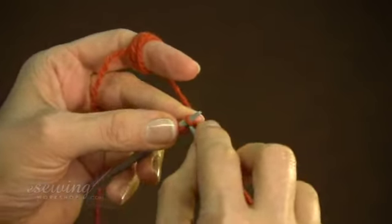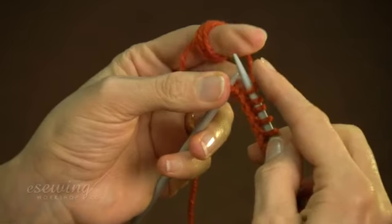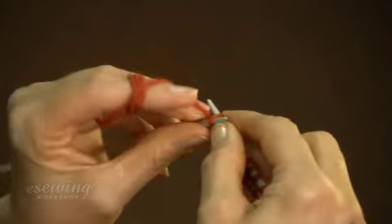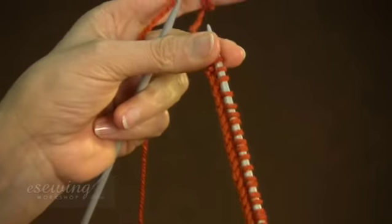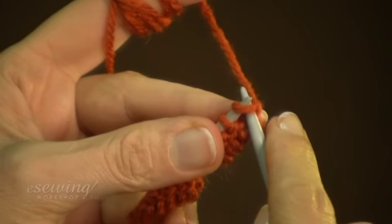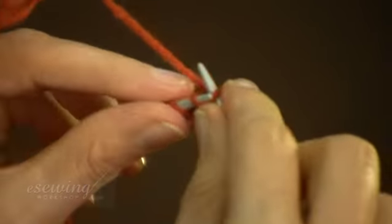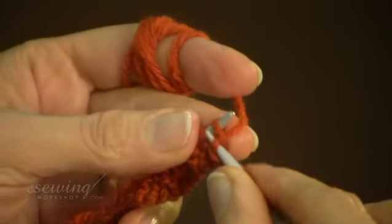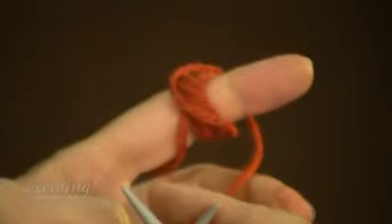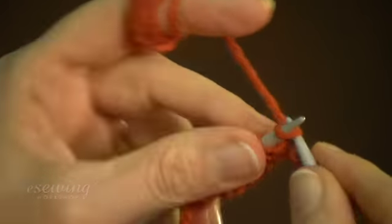Repeat this all the way to the end. Slip off the first stitch to the right needle, and then continue knitting. As you see, we can use our left hand's middle finger to help catch the yarn.